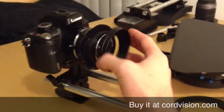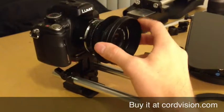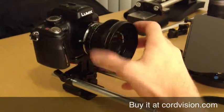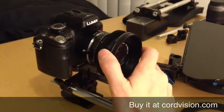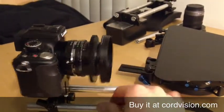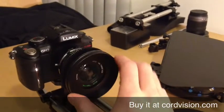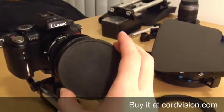Let's put on the cine ring. It just screws onto the front filter threads of your lens. So it fits nicely, and now we have an 80mm outside diameter, like many of the actual cine lenses have.